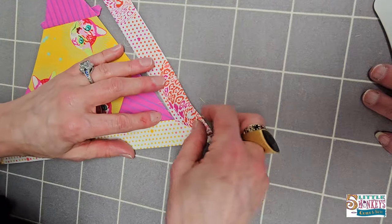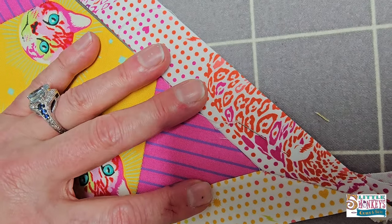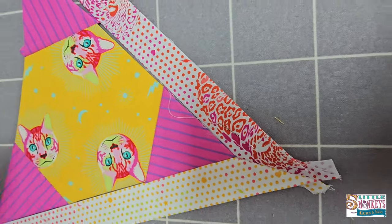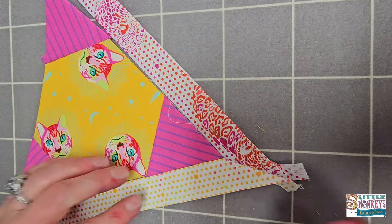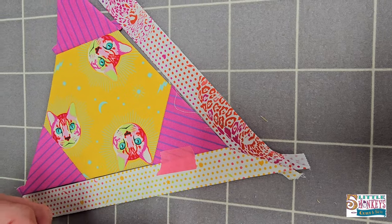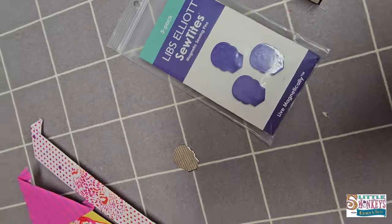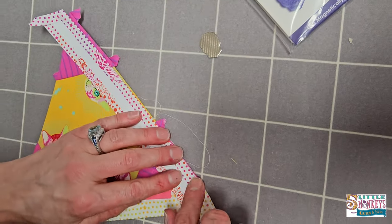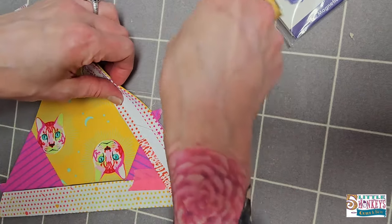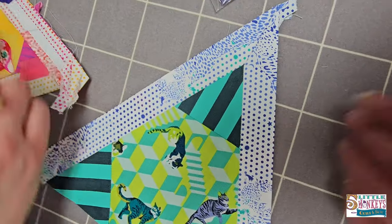I'm just going to lay that right on top and you can feel it really just butts up in there and kind of locks itself in place. But if you want to be a hundred percent sure it stays in place, you can use your Stitch Perfection tape right there so it doesn't move. You can also use your Sew-Tites — we've got these really awesome Libs Elliott skull ones. Now that's in place and I can just fold that over, everything lines up. Put my little Sew-Tite there and stitch along — and again this is all just turning out really perfect, smooth, and flat.